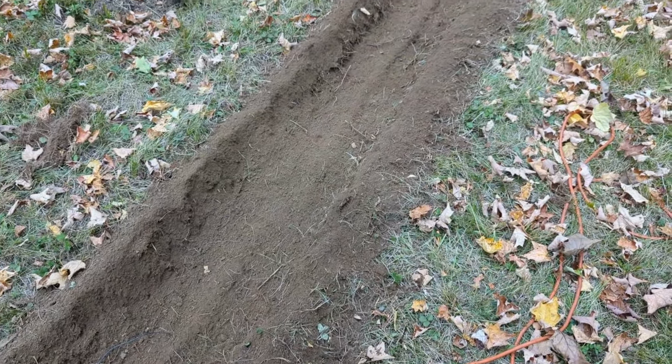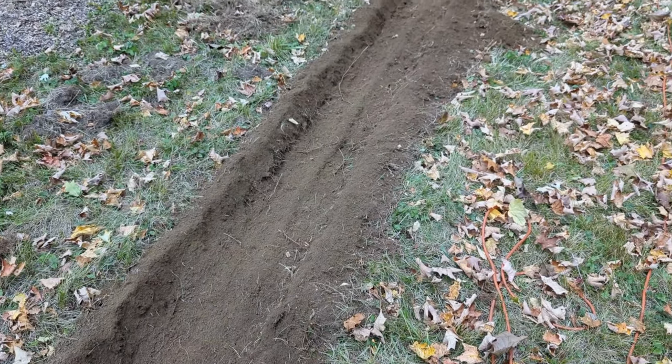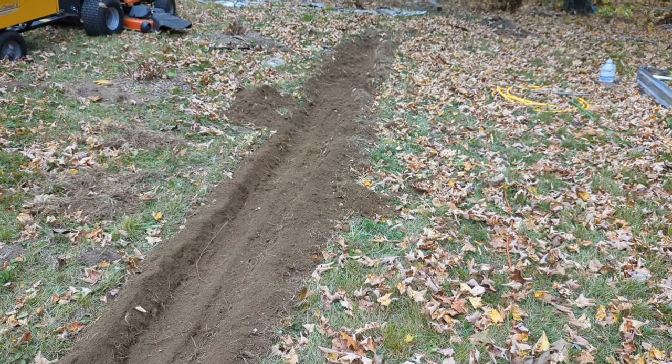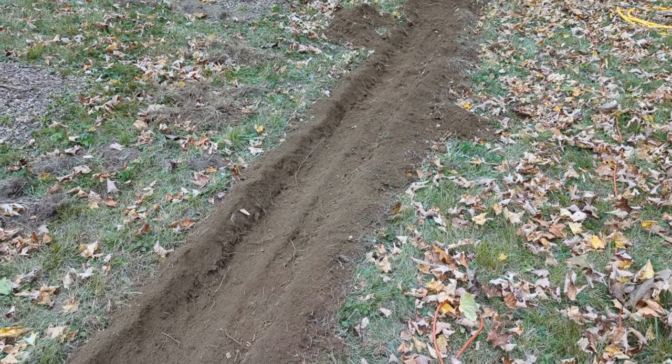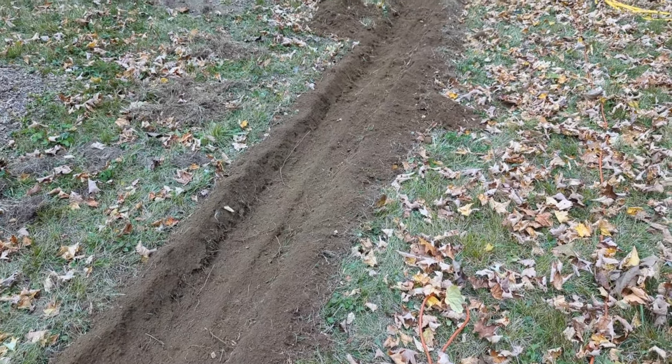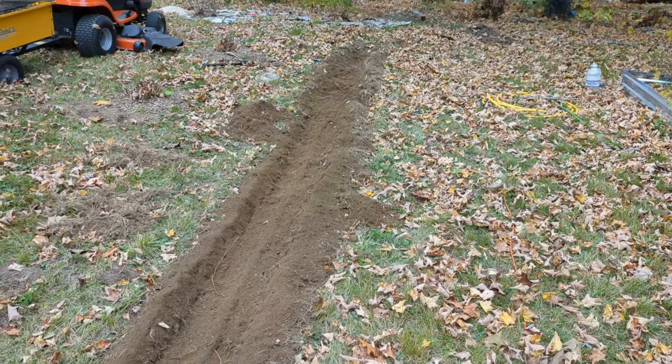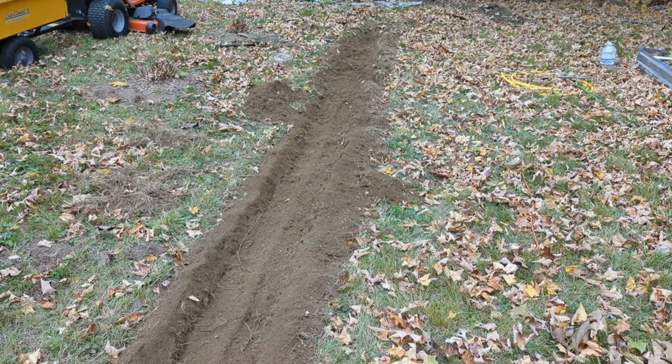All right, the sun's starting to go down. I don't know how much time I've got left — I need to get these bulbs in. I feel pretty good with the trench; some spots I still feel are a little too shallow, but otherwise it's a good looking trench. Now it's just time to get some bulbs in there.